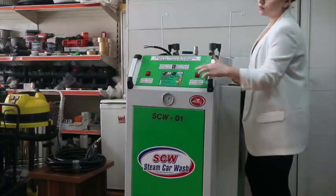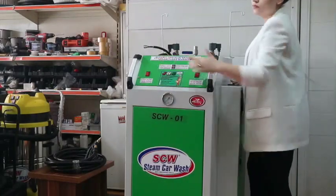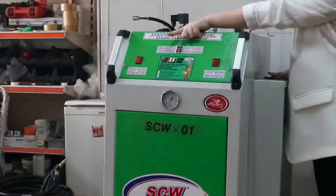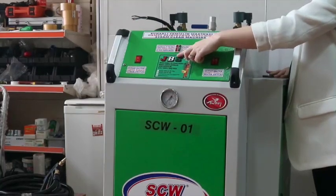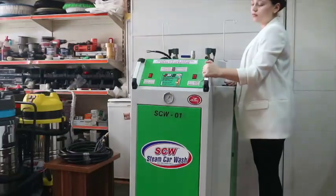We connect the machine cable to the electrical plug and press the front red buttons. The red light on the upper interface will light up, indicating the machine is not yet ready for use. After the water is heated and the machine is ready, the red light will turn off and the green light will turn on.